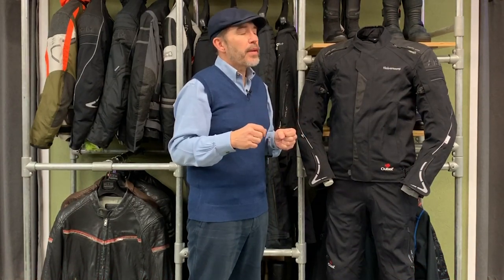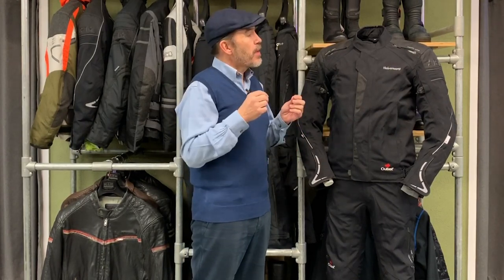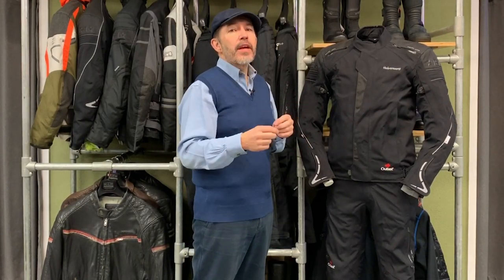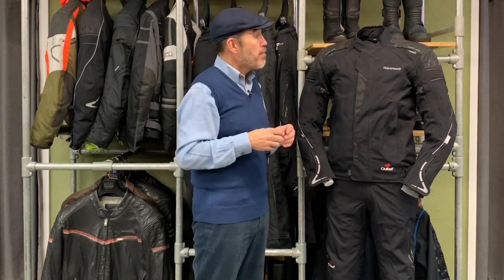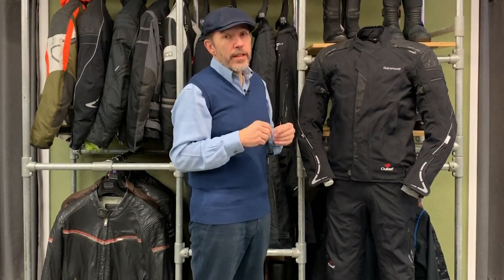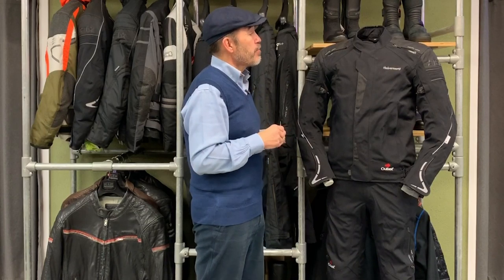The laminated membrane in the Valkia uses Halvarsons' own Dryway Plus membrane — they don't work with Gore-Tex but with Dryway Plus. They have made laminate jackets before, so Halvarsons know how to make a decent laminate jacket, but it's their own membrane. As I said, it's two-layer, so it's much more comfortable than laminate jackets have historically been.